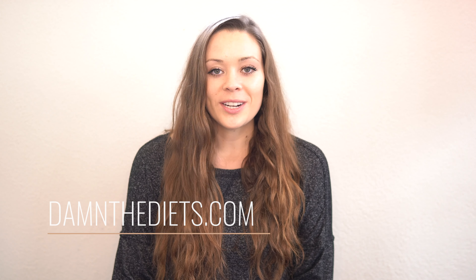Hey everyone, Kayla here. Welcome back to my channel. Thanks for joining me for another video. Hope you guys are doing well in this continued quarantine situation, staying safe and healthy, as everyone is saying.